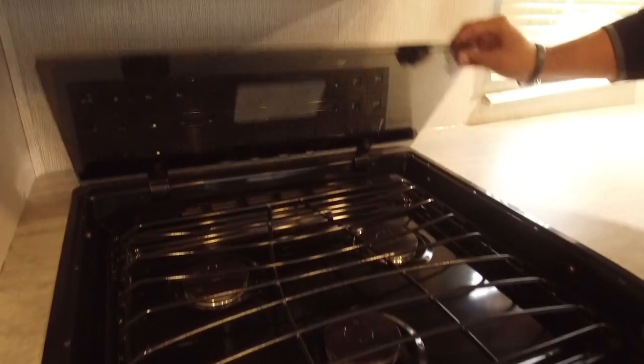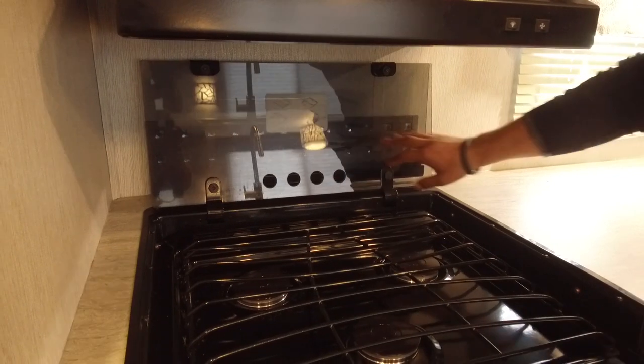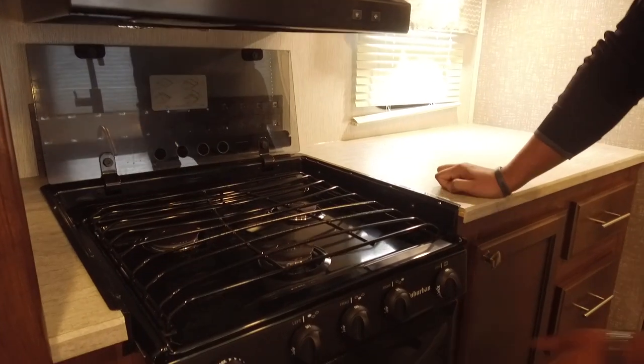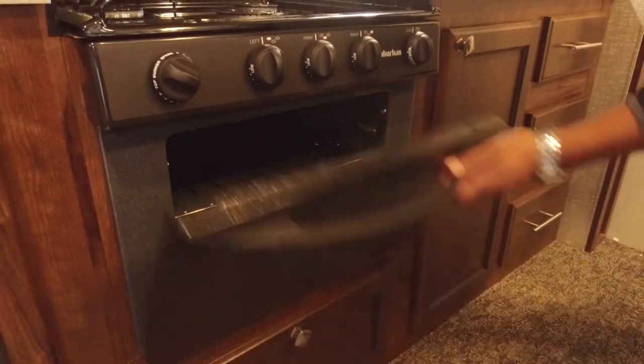There's a pretty backsplash behind it, but the glass cover is way easier to clean — so if you get bacon grease on there, no worries. As mentioned, it's a three-burner cooktop where the front one is high output, and right underneath you have an oven in case you want to do some baking.